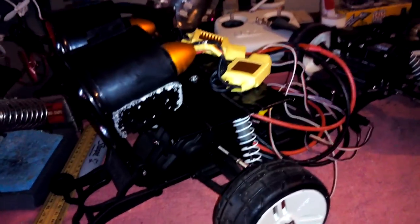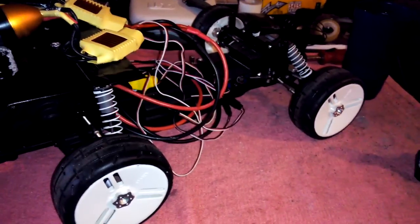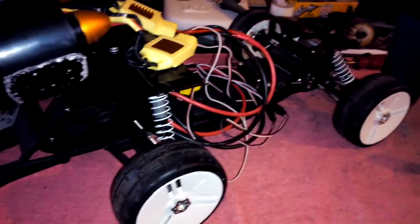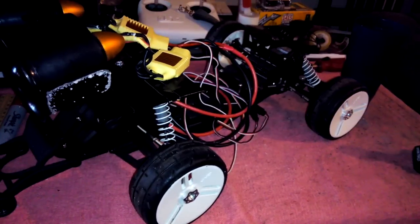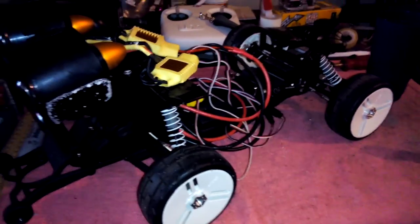I'm just worried about brakes at this point. I'll see what it does when I hit the brake on the controller — maybe it might make the fans go in reverse or something. That's what it does on the jet, so I'm hoping that's what it does here too.